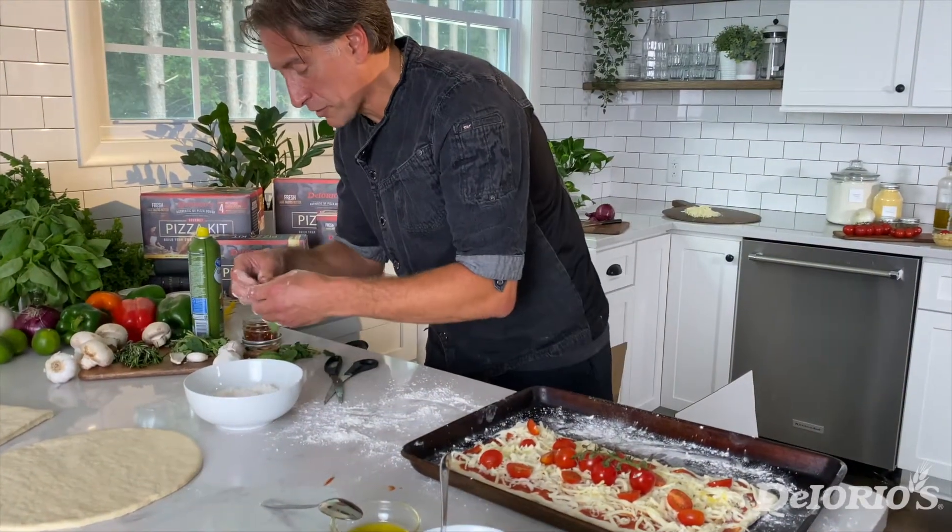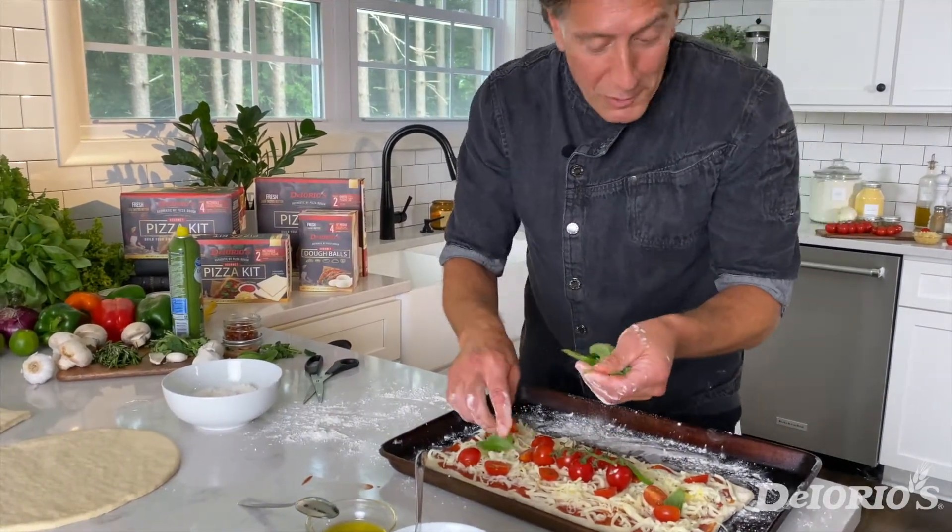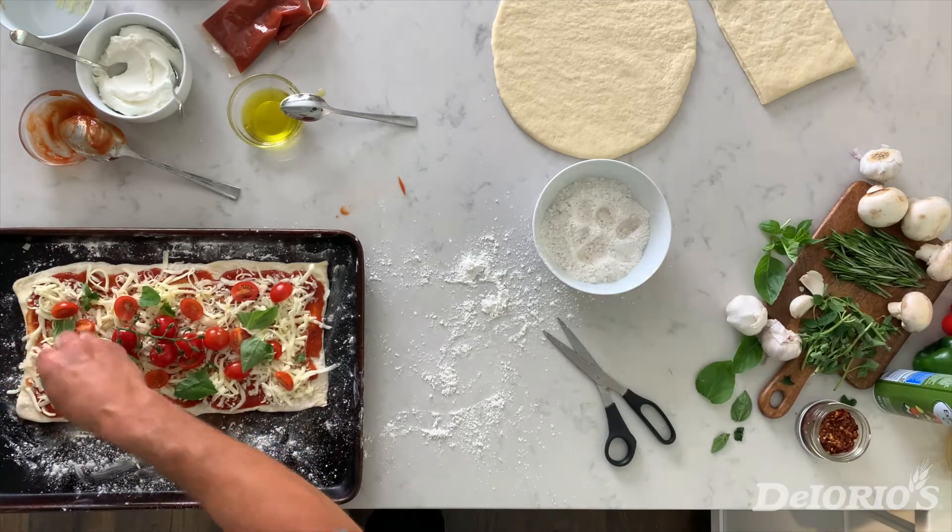Now the best part is our fresh herbs — fresh basil from the garden or from the grocery store, and we're also going to add some fresh oregano.